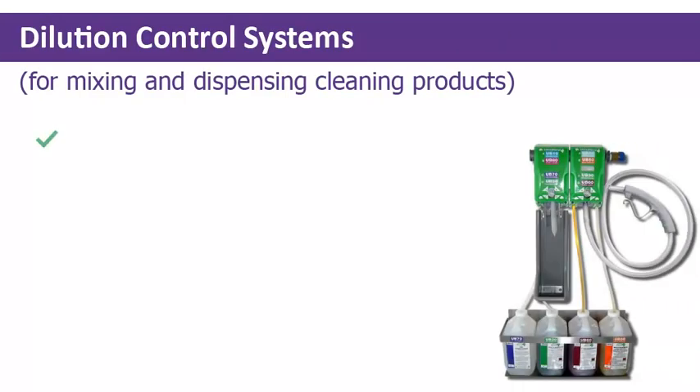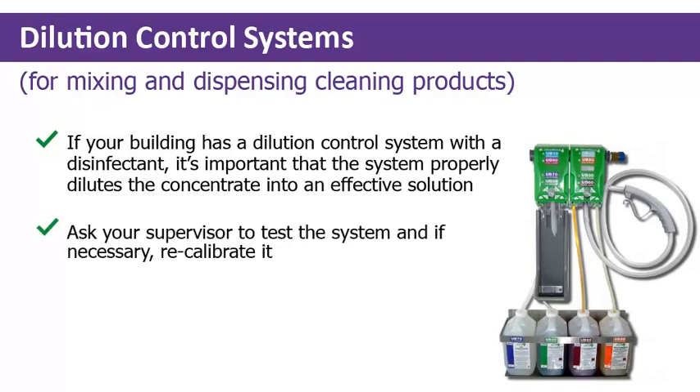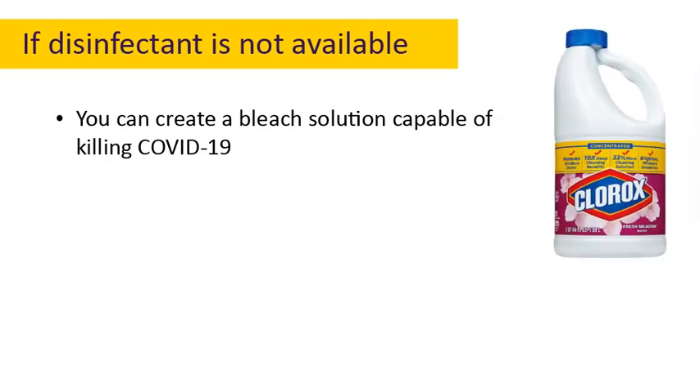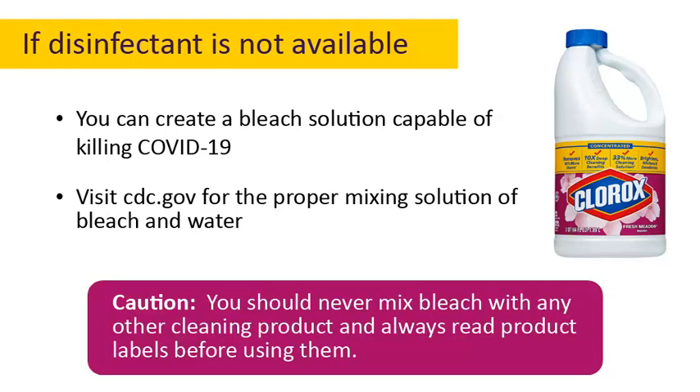If your building has a dilution control system with a disinfectant, it's important that the system is properly diluting the concentrate into an effective cleaning solution. Ask your supervisor to test the system and, if necessary, recalibrate it. If disinfectant is unavailable to you, you can create a bleach solution which will kill the COVID-19 virus. Check the CDC link at the end of this video for the proper mixing solution of bleach and water. You should never mix bleach with any other cleaning product, and always read product labels before using them.